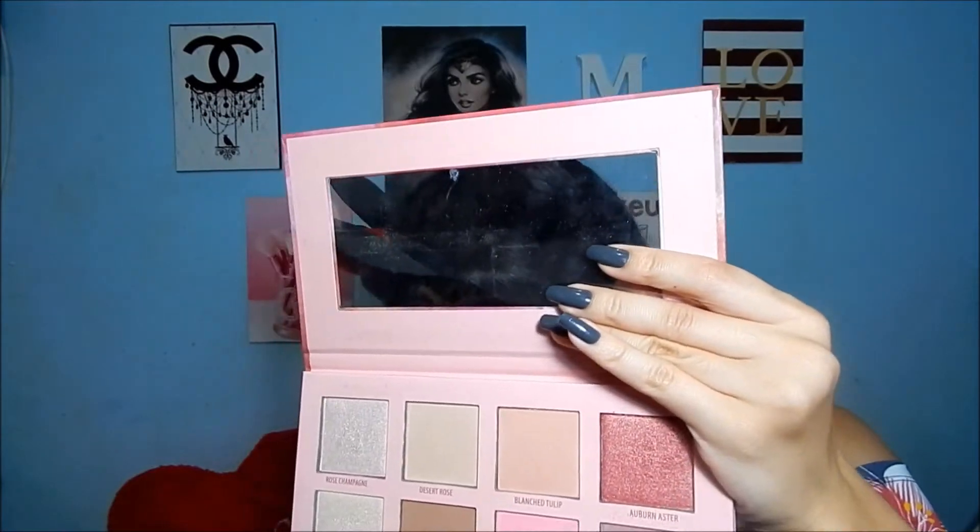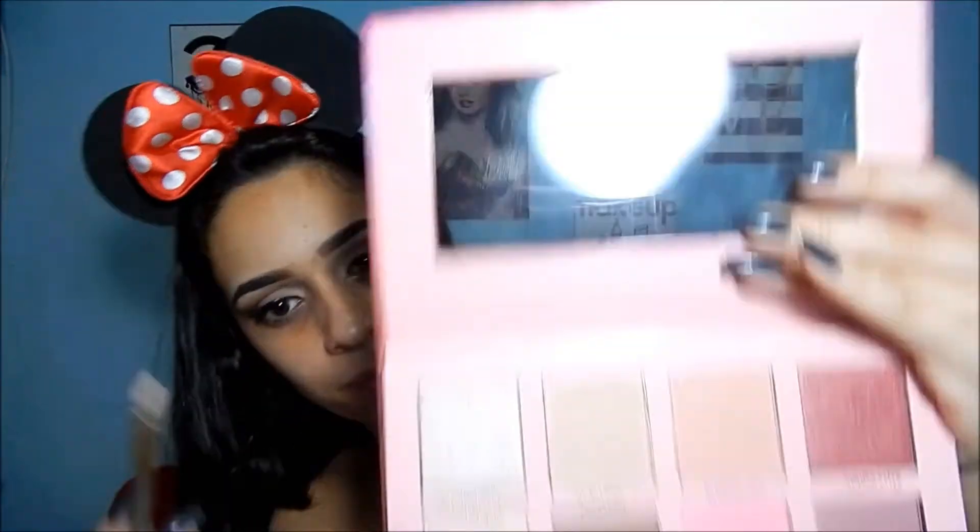Agora, com essa paleta Check Flush, vou pegar esse iluminador e vou iluminar o arco da sobrancelha e o cantinho da lágrima. Ficou muito lindo — ficou lindo demais essa maquiagem com esse iluminador, ele é muito lindo.